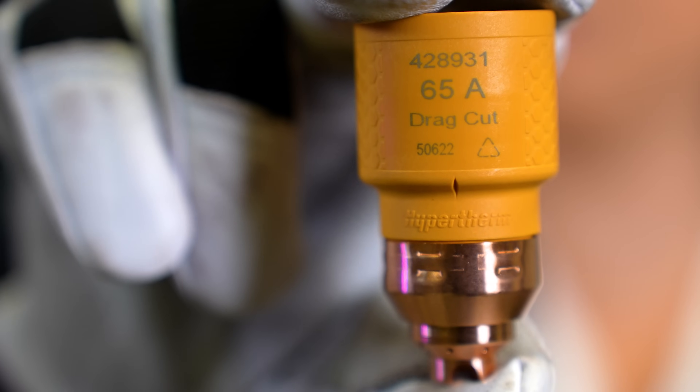The new single SYNC cartridge technology is one-piece, eliminating the guesswork and saving you time. They're also designed to last longer and wear evenly.